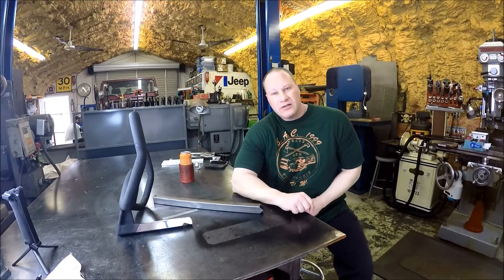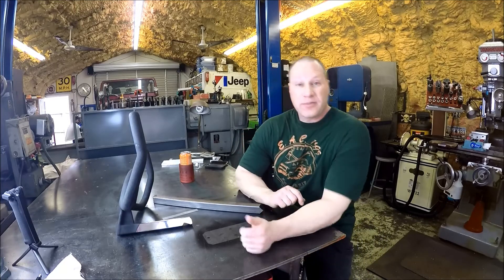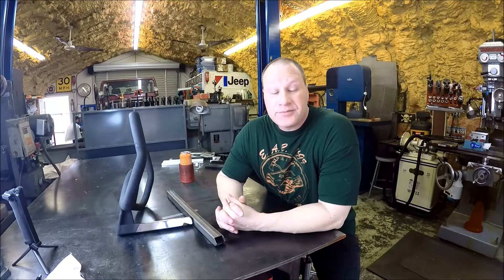Hey everybody, it's Tom here. Just gonna do a little quickie, a little down and dirty. Originally I wasn't gonna film it, but there are probably some beginners watching the channel, and we're all beginners at some point in time — we weren't born with the skills and knowledge of metalworking and machining and welding. So this is just gonna be a quick easy one. Got one of those 'hey, can you help me out' kind of quick fixes here that came in the shop.